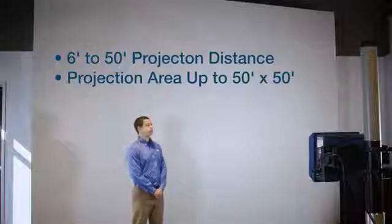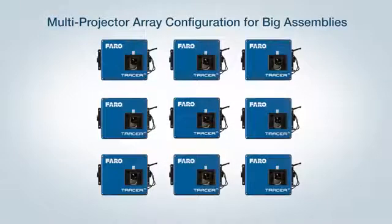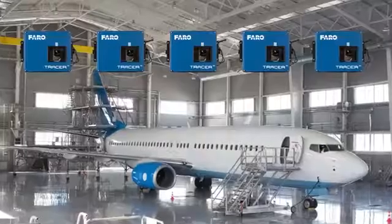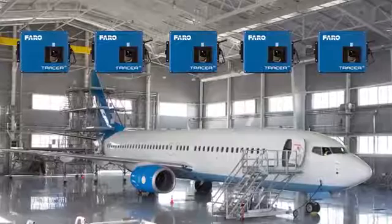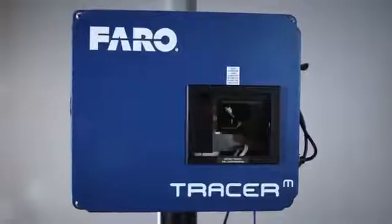This is an example of closer to 12 feet. The Tracer M can operate independently or in conjunction with other Tracer M's in a multi-projector array configuration to cover a larger volume. For example, in aircraft assembly you may need to deploy 4 to 15 Tracer M's in unison to cover the entire aircraft assembly area.